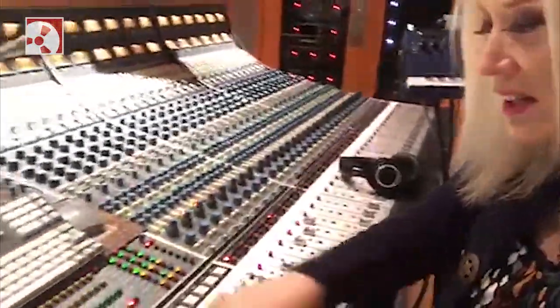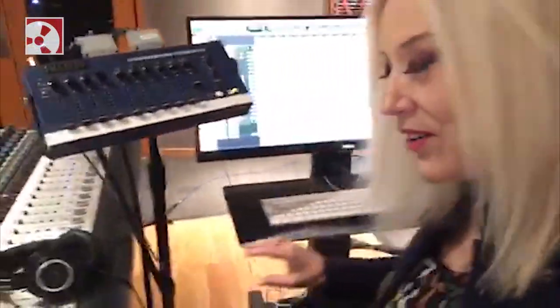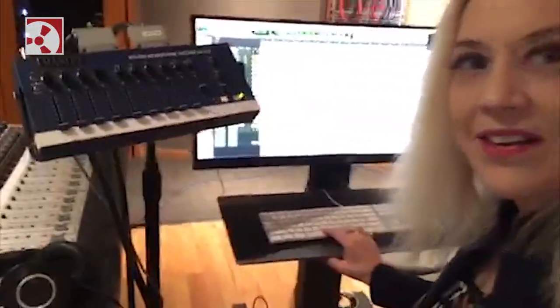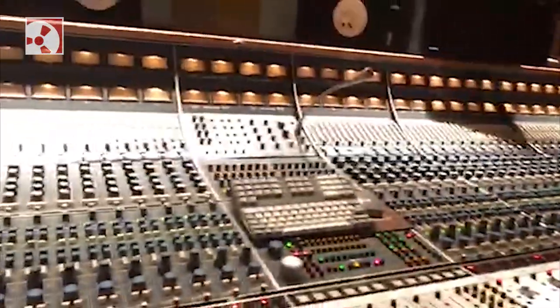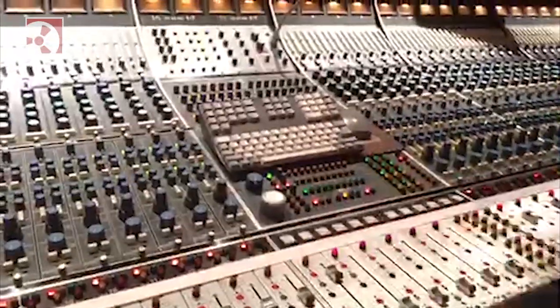I've been listening to the original mix here and comparing it with my recall. Let's see what the original mix sounds like. And that's the original. And that's the recall. I'd say it matches perfectly — but there's a secret.